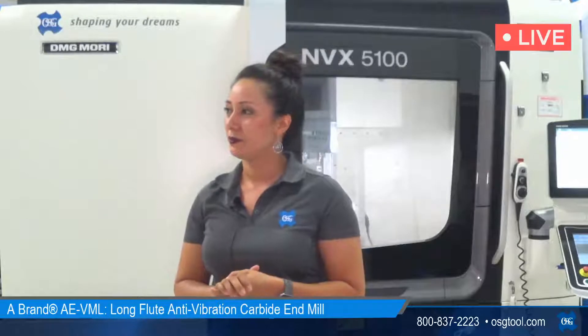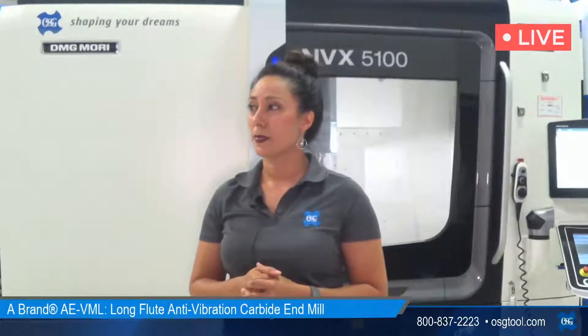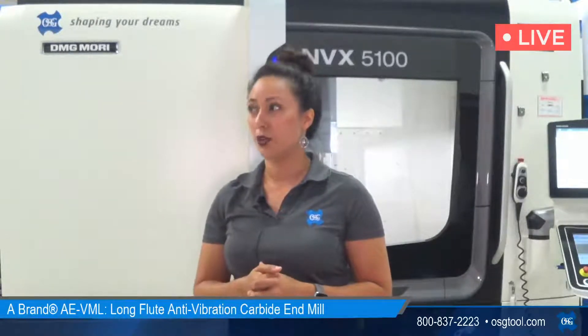Rob asked if we were using milling chucks or hydraulic holders and what we generally recommend for milling. In this case we used mill chucks — at least in our lab, that's our preferred method for holding end mills, but we've also used hydraulics, which have very good clamping power. For smaller sizes, collets might be okay, though you won't have as much gripping force. Milling chucks and hydraulic holders are going to give you the best clamping force, which is a main priority in any milling — specifically roughing — to reduce the risk of tool pull-out and deflection. That's Pete Genuso, our engineering manager, helping field questions in the background.